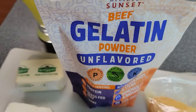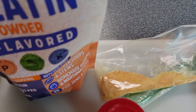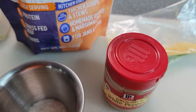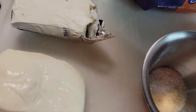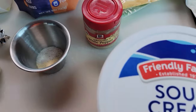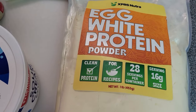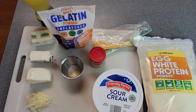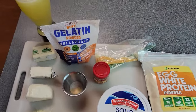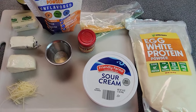You're gonna need beef gelatin powder and toasted beef gelatin powder. You're gonna need white pepper. You're gonna need some salt and some garlic powder. You're gonna need sour cream. And you're gonna need egg white powder. Now I know these all seem like really weird ingredients but trust me, once you try it it tastes just like mashed potatoes and you're gonna love it.